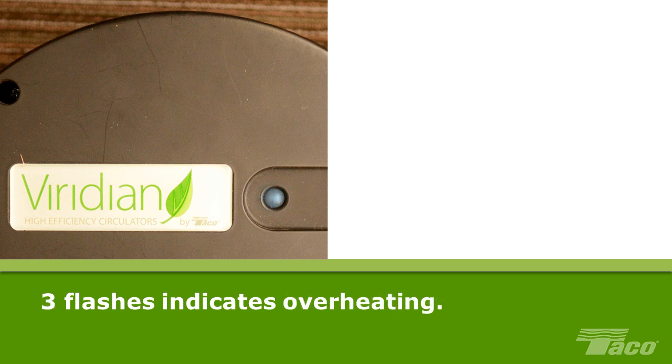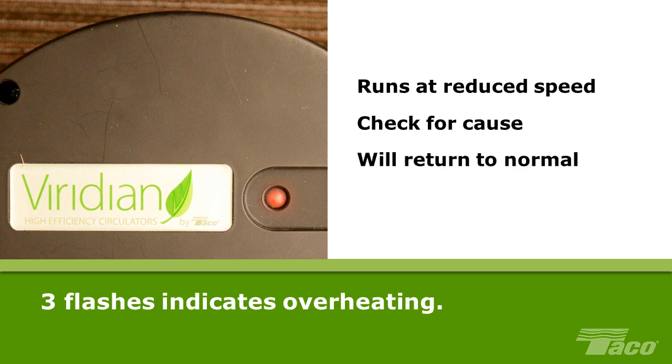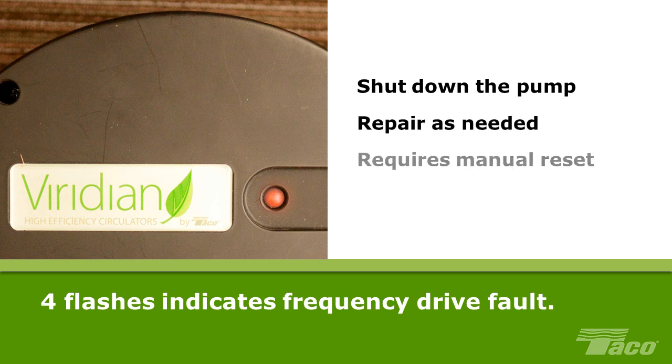Three flashes indicate that the motor has exceeded the allowed temperature. When this condition is detected, the pump runs at reduced power until the motor cools down. This condition can be caused by extremely hot medium in the system or a hardware failure. The motor must be cooled before resuming normal operation. Four flashes indicate a frequency converter error in the variable frequency drive caused by a converter internal fault. The pump may still be running but must be shut down for repair. Manual reset is required: turn the main power supply off, wait 30 seconds, and turn the power back on. If the pump is unable to reset, the pump power head requires replacement.